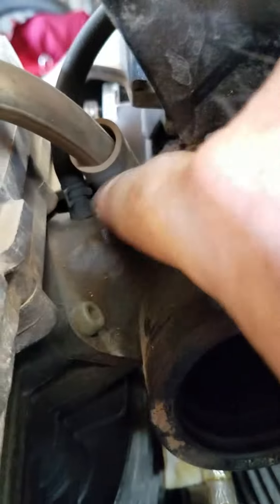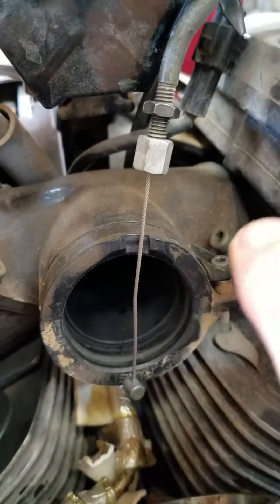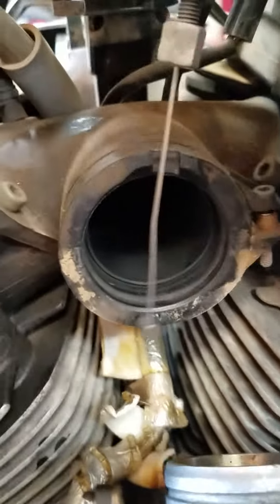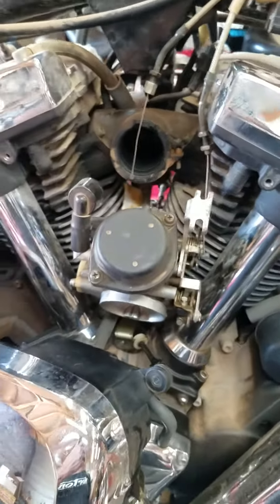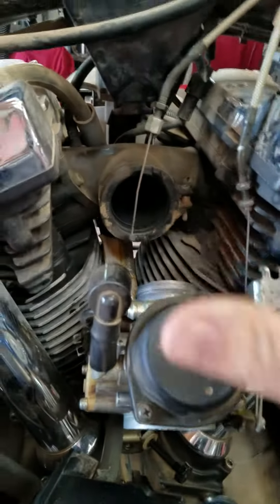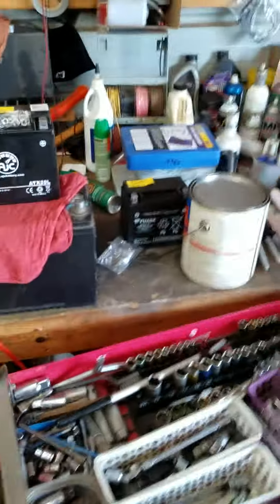You always need to inspect these intake manifolds for dry rot and cracking. This one looks very good. Not so much on these, but on the V-Star 1100s they're notorious for the rubber intakes going bad. Those have two carbs, and you just replace them. You can get them on eBay for less than $20 for both of them.